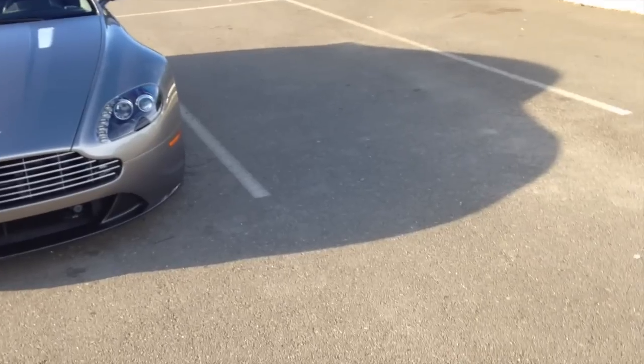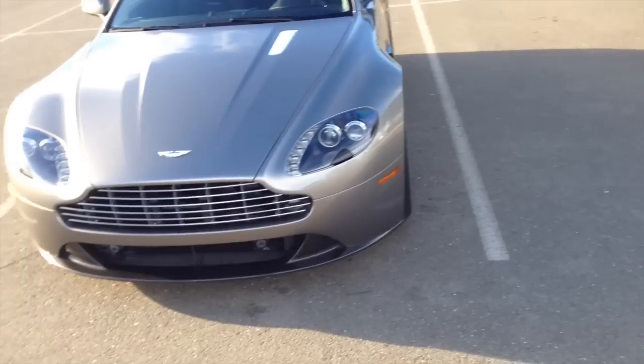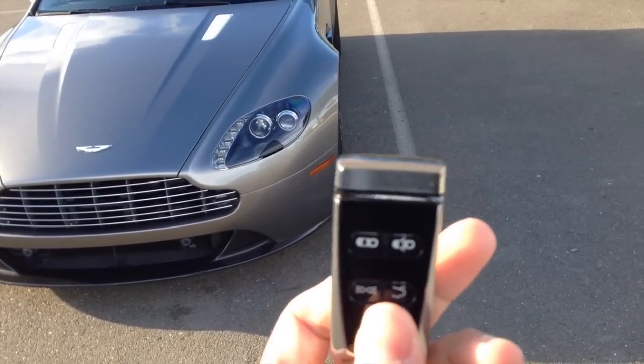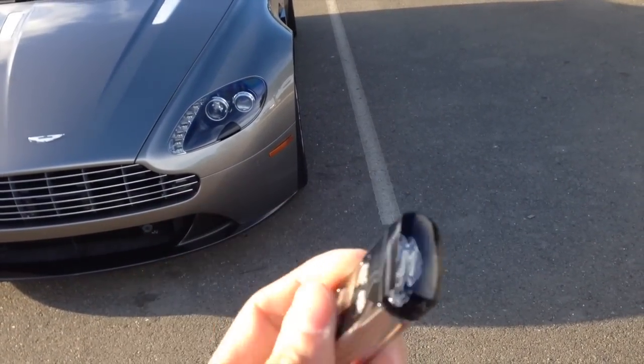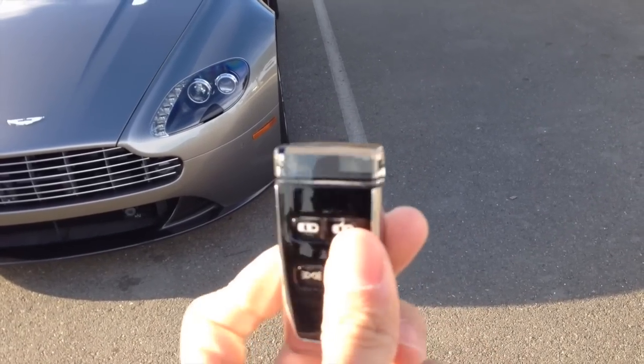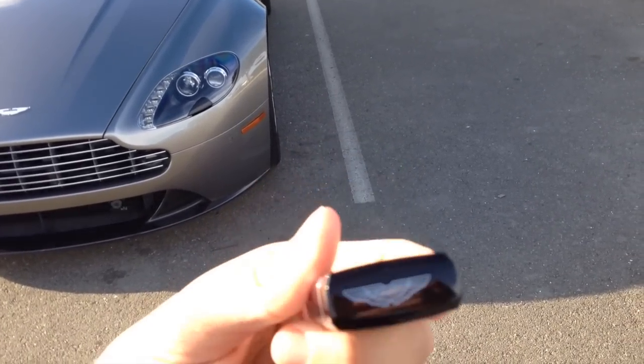First things first, let's start off with this key. Aston Martin calls it the emotional control unit. As you can see, it's quite a little piece of art. It's really quite heavy. There's nothing to attach it to, so it goes in a little leather pouch. And that's a sapphire on the front — it's non-scratch, made by Swarovski.